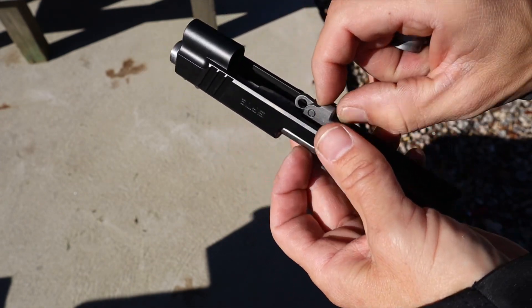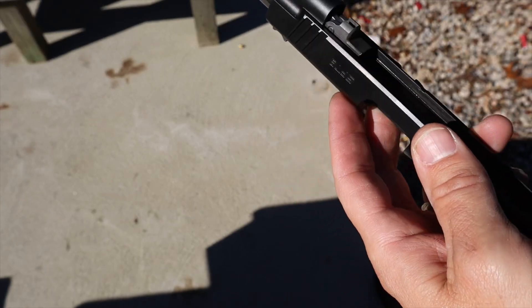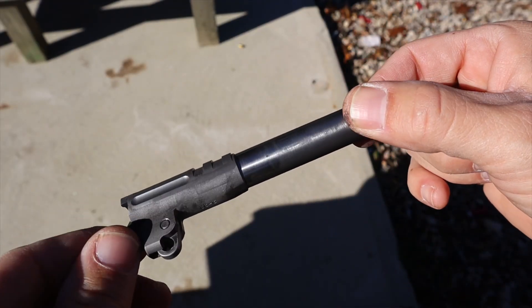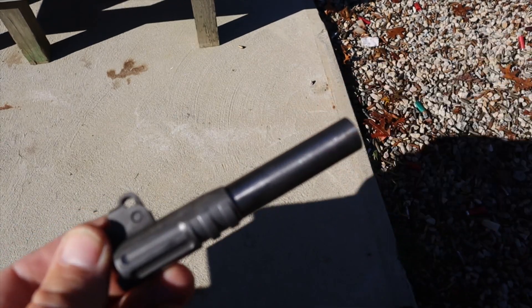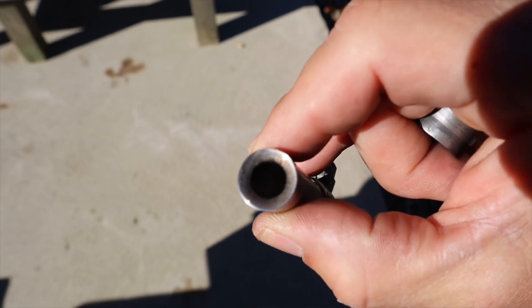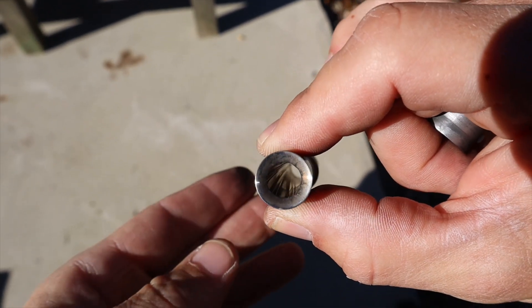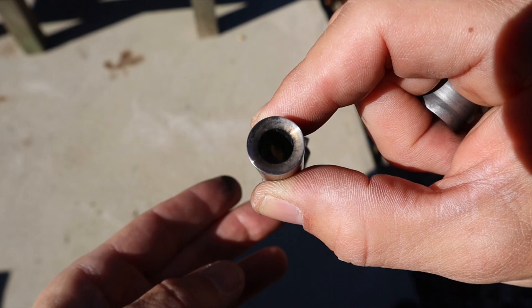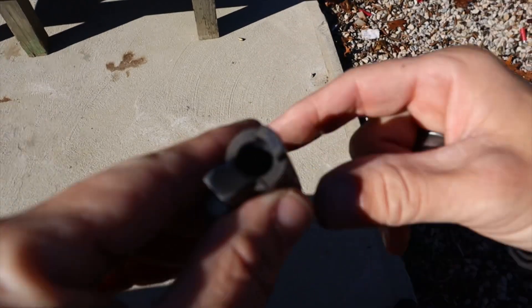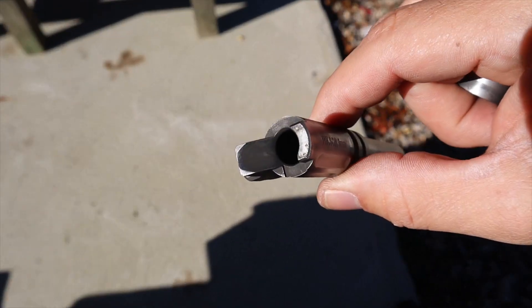The barrel is a bit dirty but a couple of things to point out: it's a stainless steel barrel with a reverse crown. Wilson Combat gives you a one-and-a-half-inch guarantee at 25 yards, which means it's going to be more accurate than 99% of shooters out there. It even has a fluted chamber which helps with more reliable extraction. It's definitely one of the nicer barrels on the market.